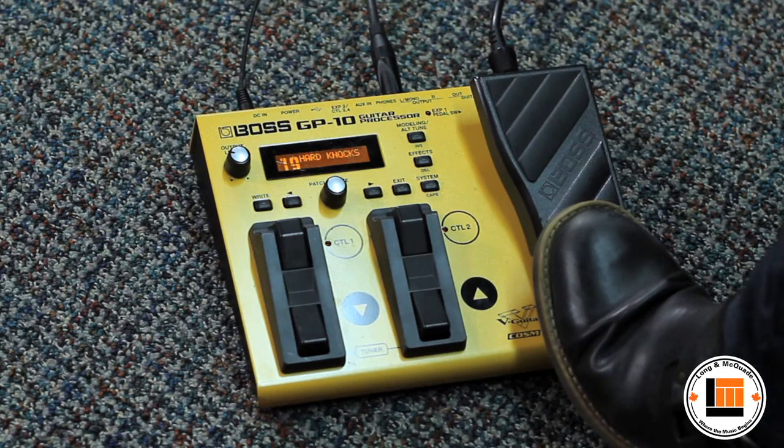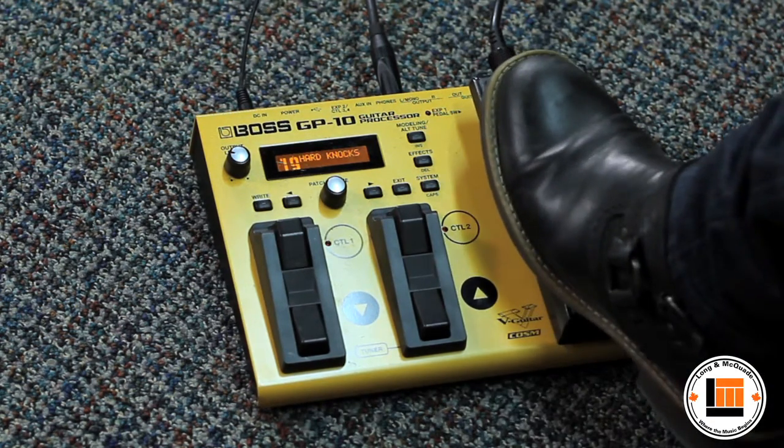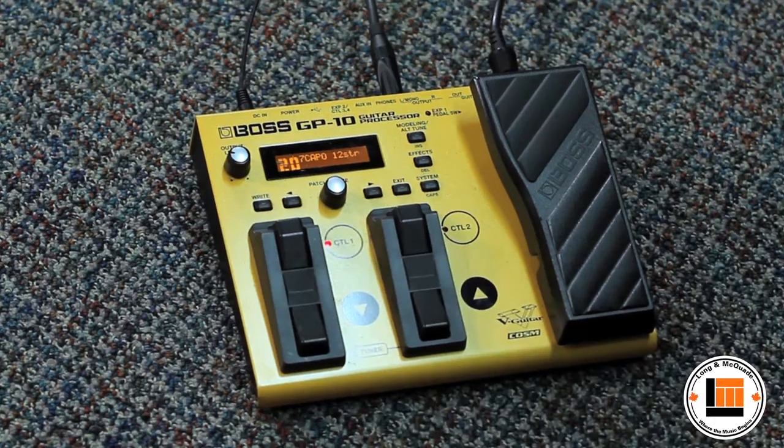You can actually even alter the tuning with the foot controller. Here's a drop C when the pedal's up, and regular tuning when the pedal's down. Very, very cool — very easy to make your own sounds and switch from guitar to guitar.